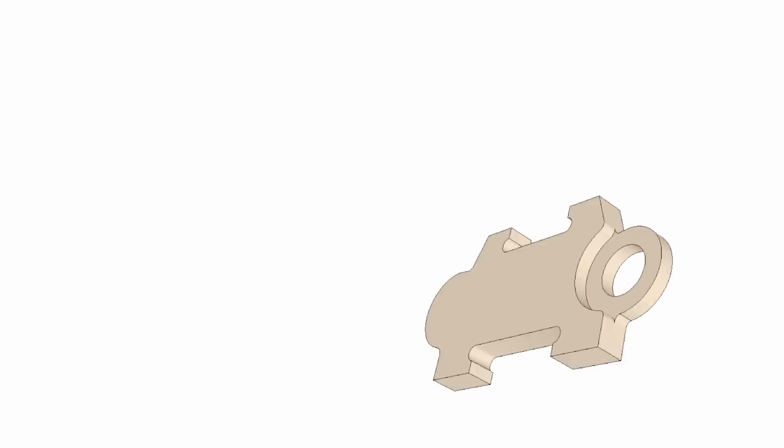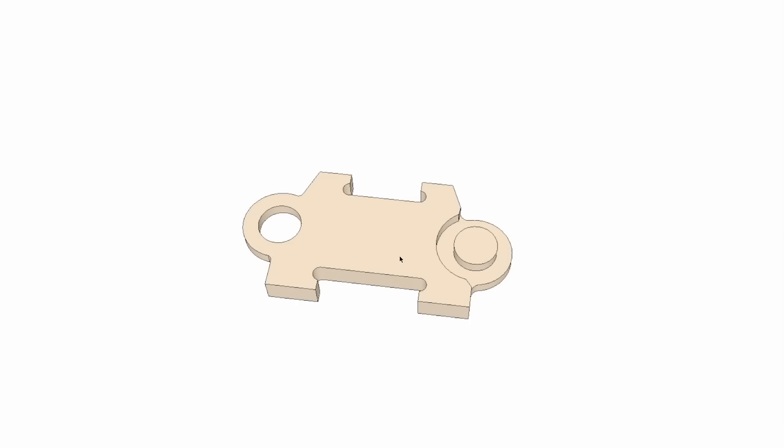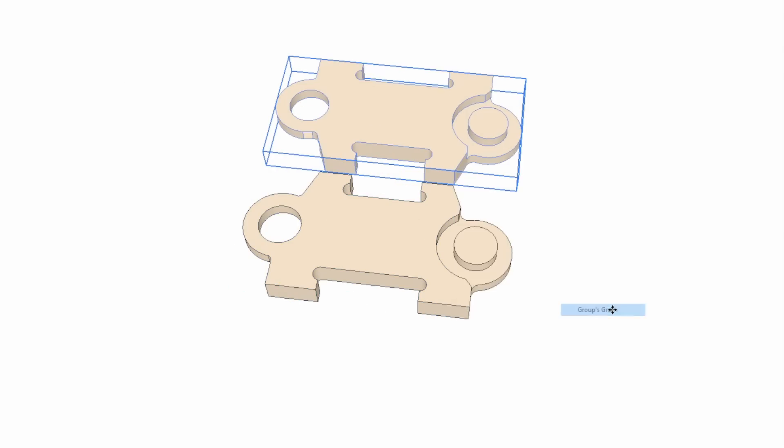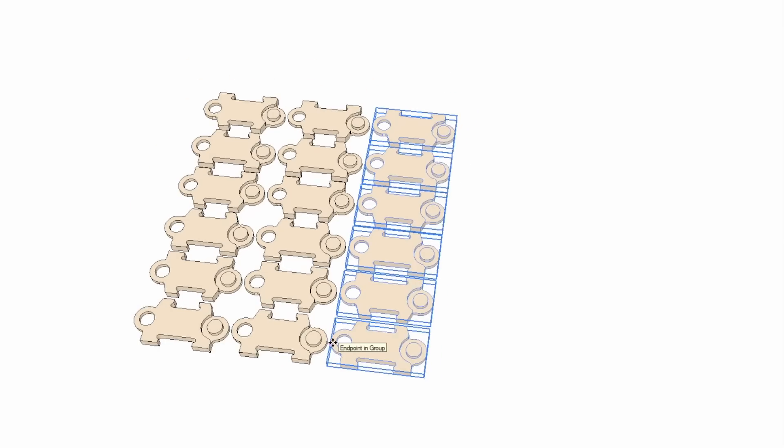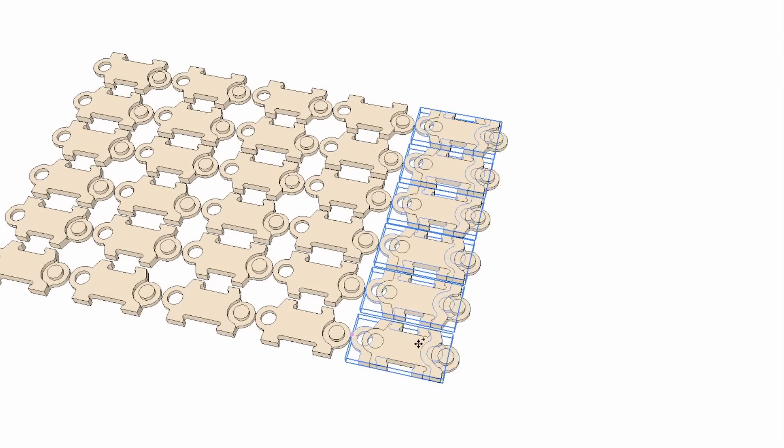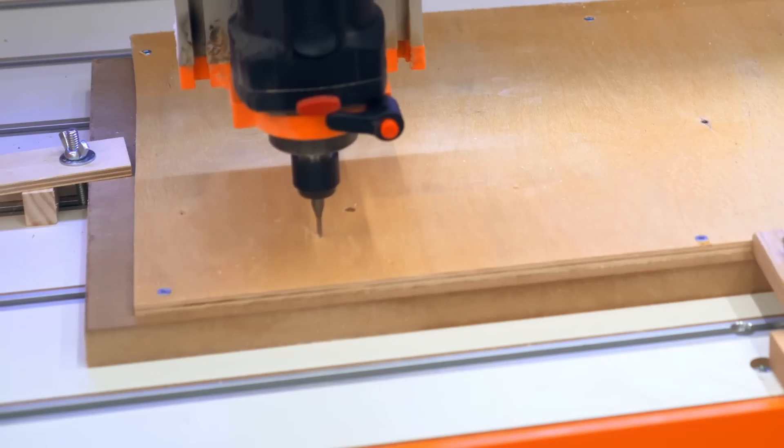After I got the idea to do this, I designed the part in SketchUp and then I copied that over and flipped it so that it's opposite, and then I copied those again to get as many as I need. Then I exported that to V-Carve, made the toolpaths, and got started cutting them out on the CNC.